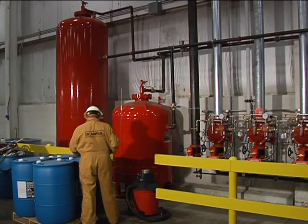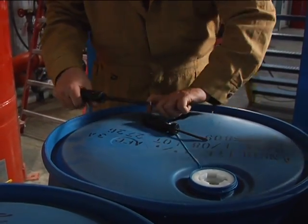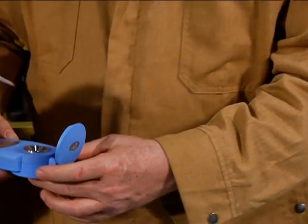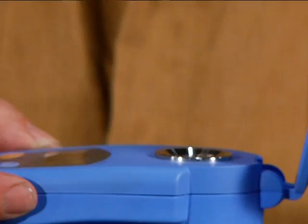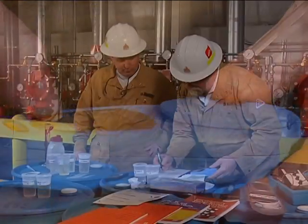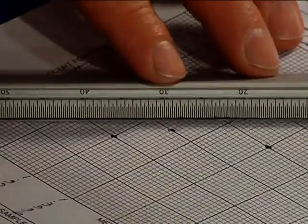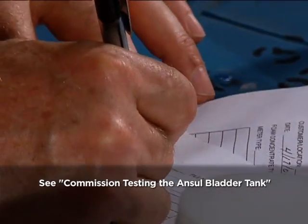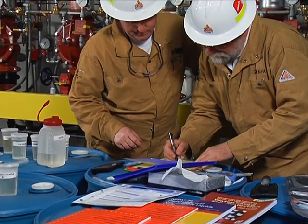The next step is to stage the appropriate foam concentrate. Check the foam concentrate to make sure it's both the correct foam and the correct amount for this particular application. Prior to adding any foam concentrate to the tank, its refractive index should be measured and recorded on the field inspection record, along with the refractive index versus concentration curve. The batch numbers from the concentrate containers must also be recorded on the field inspection record for future reference.